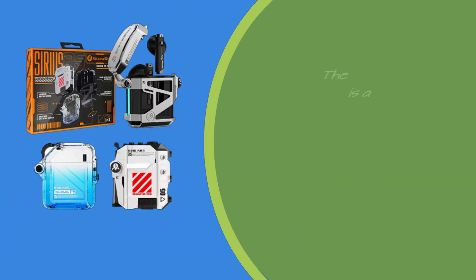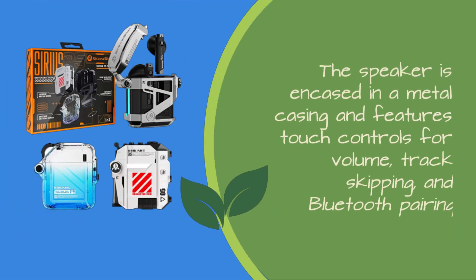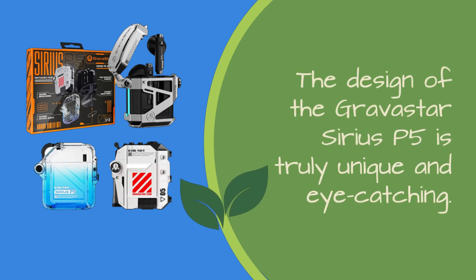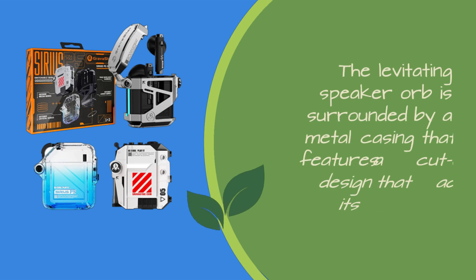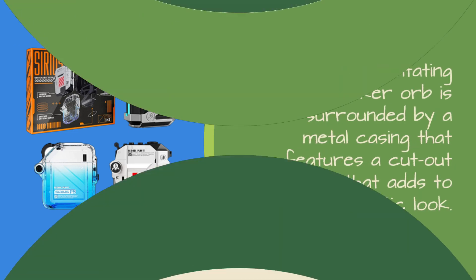The Gravistar Sirius P5 is a futuristic-looking Bluetooth speaker that features a levitating orb-shaped speaker that floats above its base, creating an interesting visual effect. The speaker is encased in a metal casing and features touch controls for volume, track skipping, and Bluetooth pairing. The design is truly unique and eye-catching, with a cut-out design on the metal casing that adds to its futuristic look.